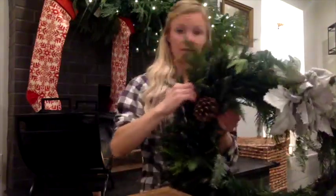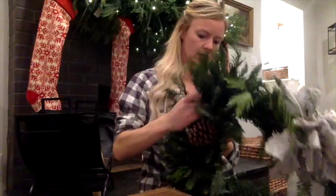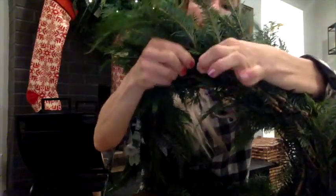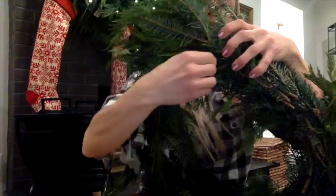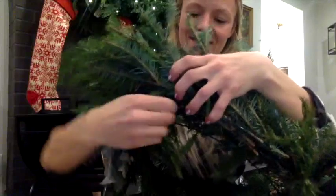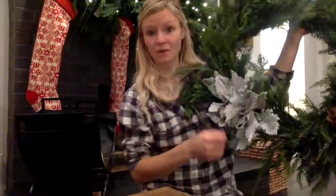Place the pine cone where you want it on the wreath, then slide the wire all the way through the frame from the back. Pull both sides of the wire through, then twist them together on the back side. It's all on the back so you can't see it, and it's green so it blends right in. Pull it as tight as possible and twist. Continue that all the way around until all your pine cones are wired on.